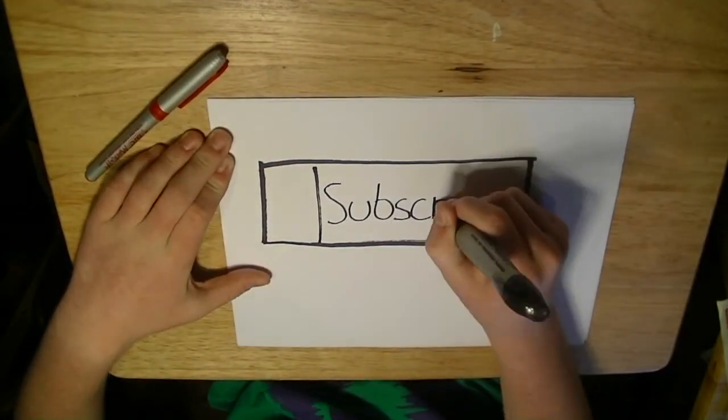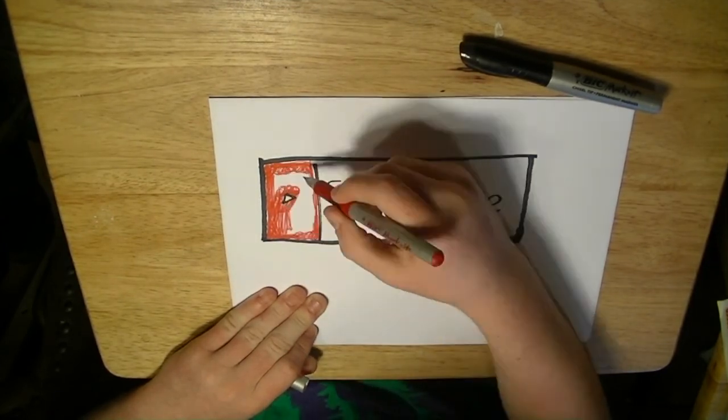I hope you enjoyed. Don't forget to like, comment, and subscribe. If you liked this video, click the subscribe button and check out my other videos.